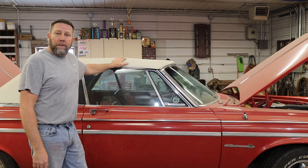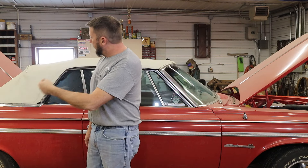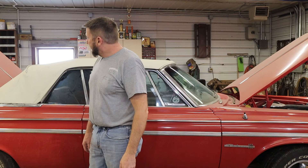Some convertible top's coming off today. I don't know what it's going to involve. The hydraulic pump is in the trunk up underneath, so I'm going to have to get the trunk cleaned out to get at that. I'm just going to wing it and start tearing it apart.